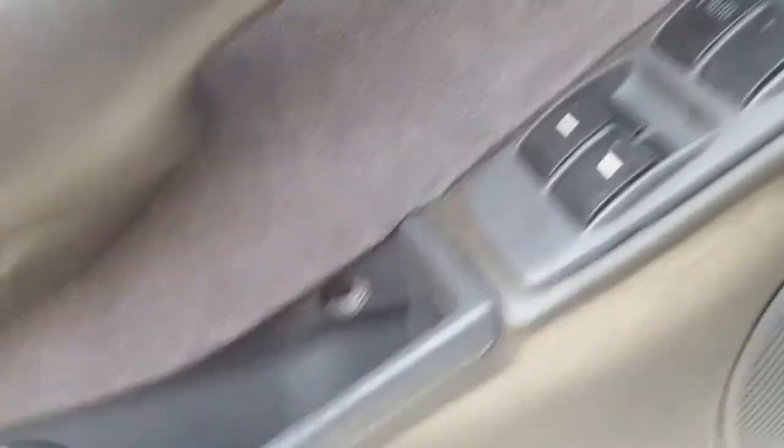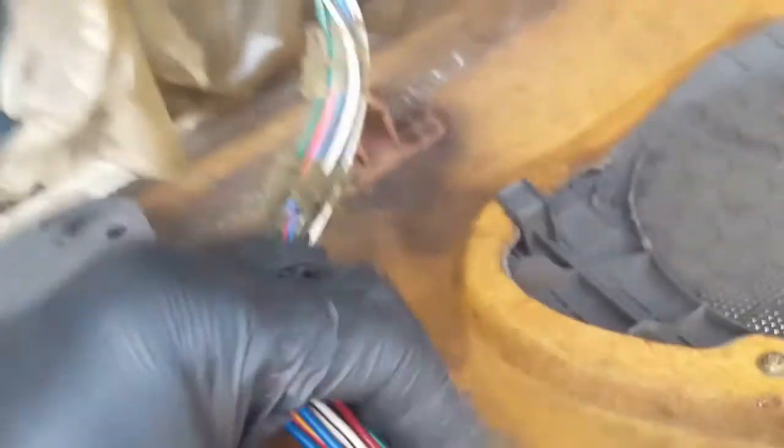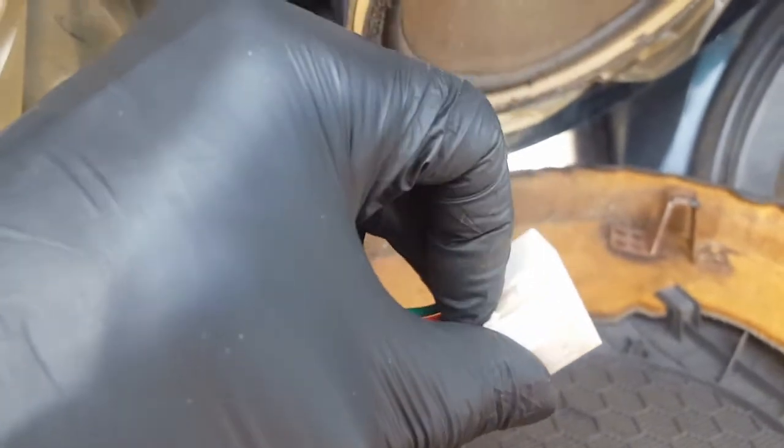With the bolt out at each point and the push pins out underneath, you just pop up and pick up on the panel and it comes off. For the window switch, push in on the little pin and it comes out. Then push down and slide back and the door panel comes out of the way.